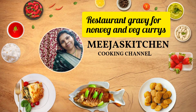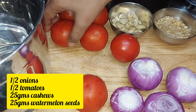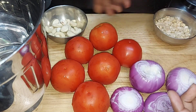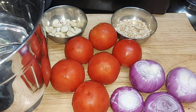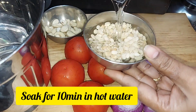Hi friends, welcome to Mijas Kitchen. This is our restaurant-style gravy. We are preparing this gravy, which is happy to use with non-veg curries, masala curries, and veg curries. There is a lot of taste. Our restaurant-style curry is very simple.